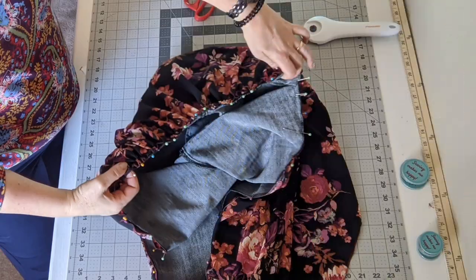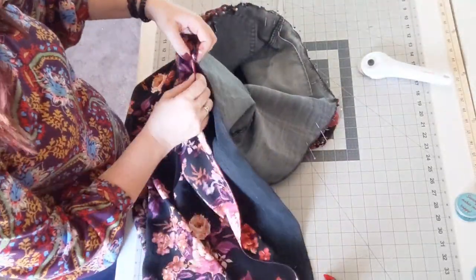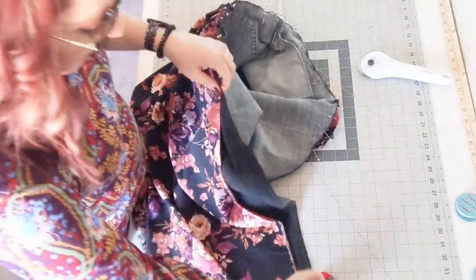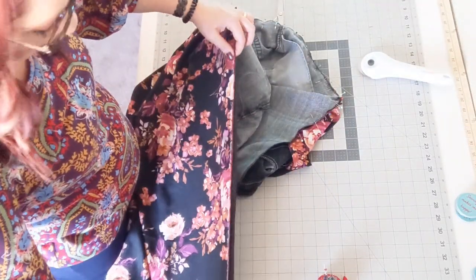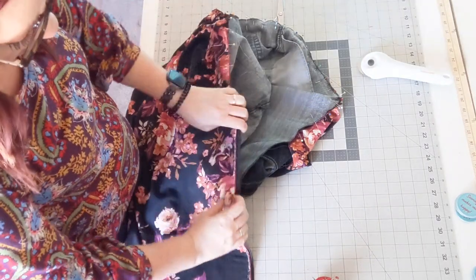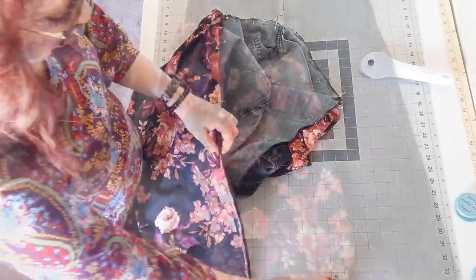Here it is all pinned in place across both the front and back of the thigh. I didn't gather it down the leg — it's just straight. I took the fabric straight down the side of both the front and the back of the longer leg, pinned it, and left enough for the hem.